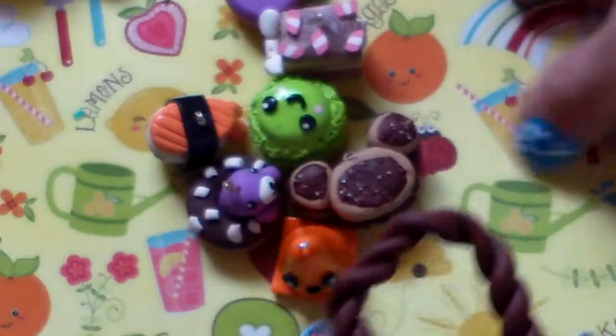Then I have this little bread basket, and the bread just simply goes in like that.